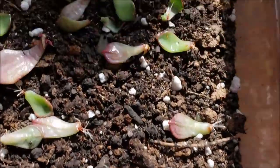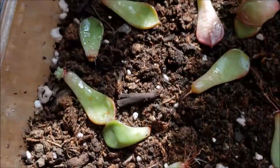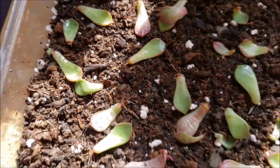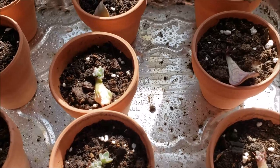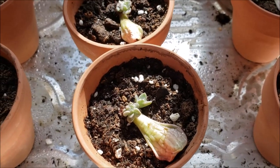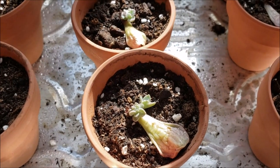I need to put these in pots — like that little guy there needs to go in a pot soon, just because I think it's easier. My propagated succulents! I hope you guys enjoyed this process as much as I did. Have a good one, bye!